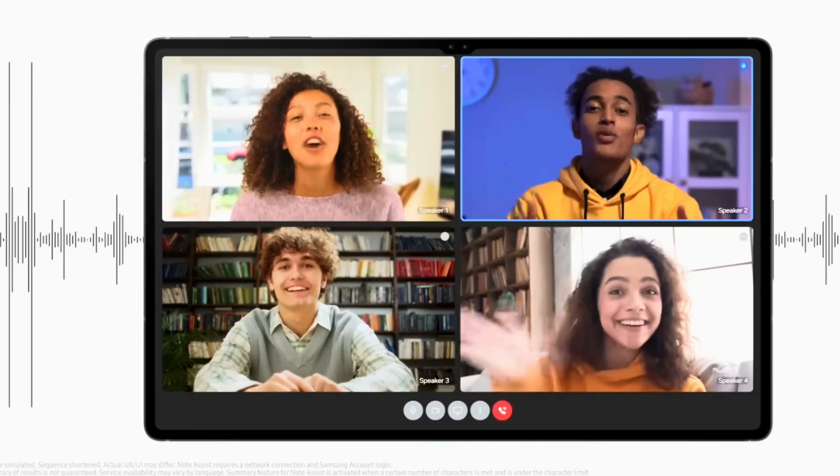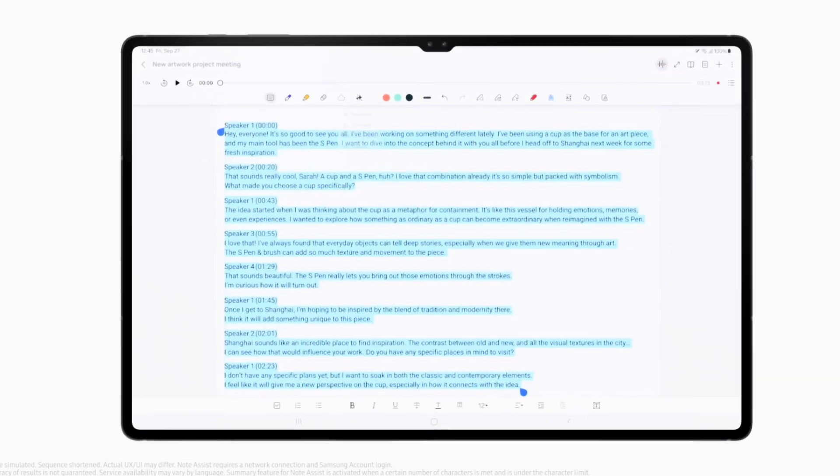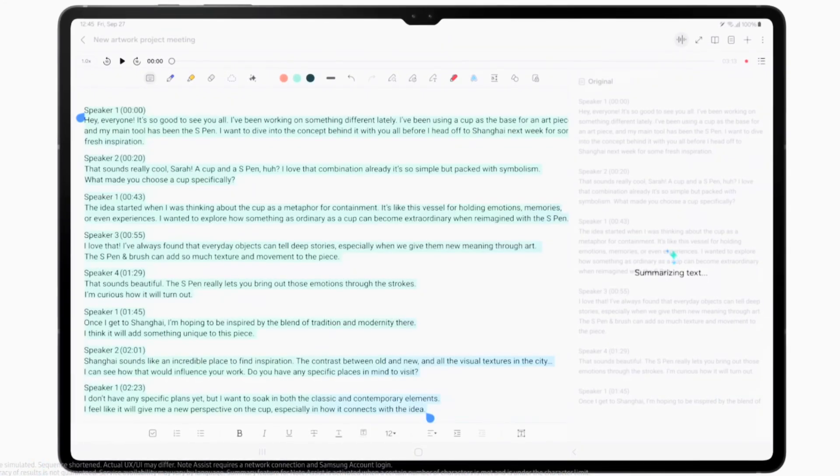The One UI 8 will come with a lot of improvements. For those of you still using the S9 and Tab X10 series, you can now start receiving your updates. I believe some of you must have already received your software updates to One UI 7, as all updates started rolling out in April 2025.